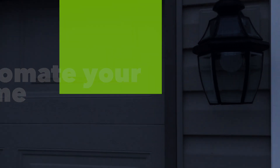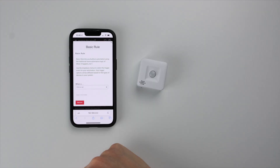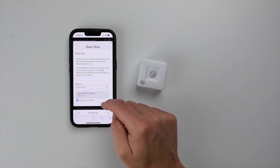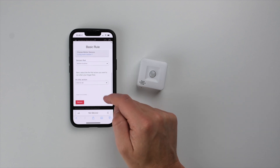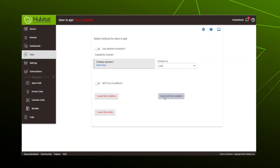Once you have some devices connected, you'll want to start building some automations. The get started process will take you directly to the Basic Rules app for your first automation. No matter how much home automation experience you have, it is highly recommended you start with Basic Rules to learn the fundamentals of rule building in Hubitat Elevation. Your first time using Basic Rules will include helper tips to guide you through the rule building process, which can be turned on or off in later uses. You'll find Basic Rules is quite a powerful rule building app and for most rules you won't need any other app.